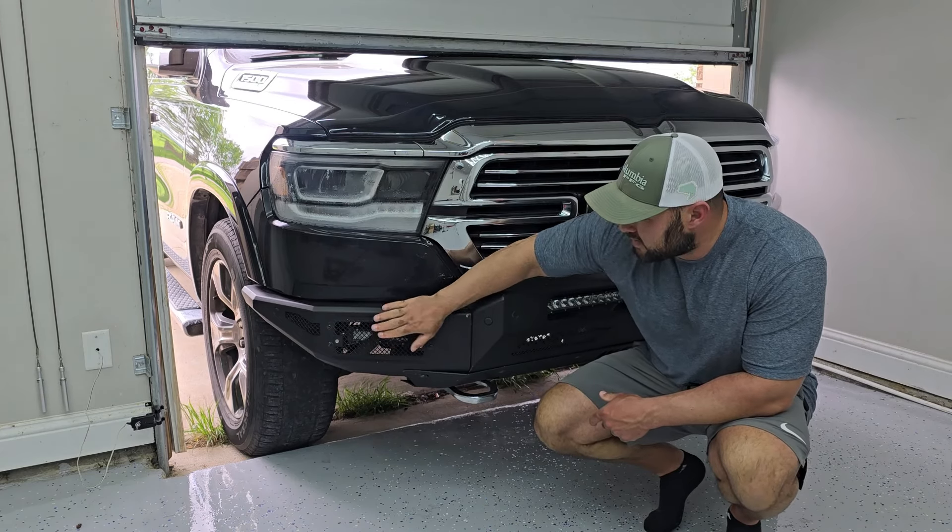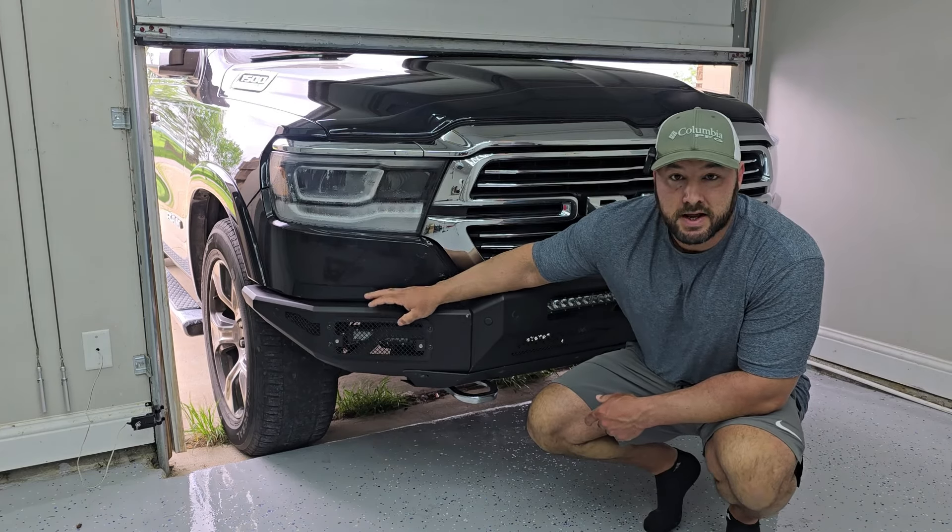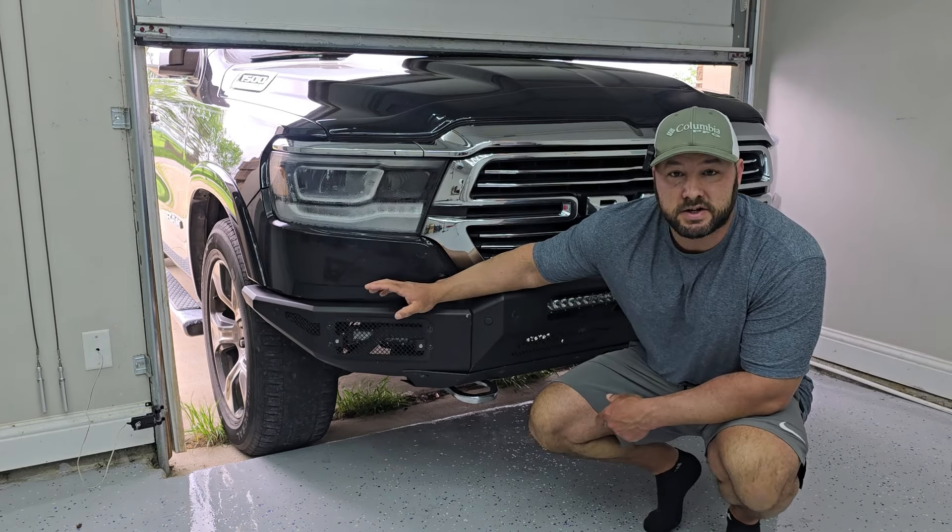These are covered by the grate that came with the bumper and they are still extremely bright — probably three times brighter than the stock fog lights. So I'm going to show you guys how the wiring is hooked up and how I installed it. Let's get into it.